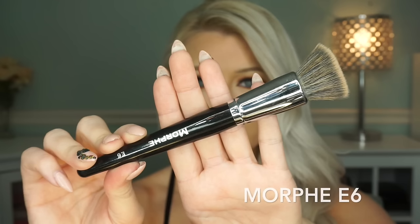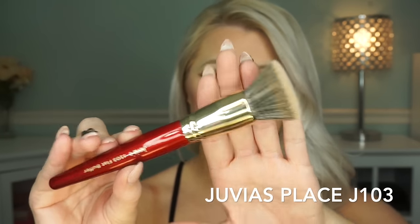Those are the three foundations I rotate — nothing else right now — and if I update anything I'll do a new foundation routine. There are also two brushes I wanted to mention. The one I used today is the Morphe E6, which I mentioned in my favorite brushes video. It's a really nice stippling brush that flares out, not too dense, packs foundation on beautifully. I also got a new brush from Juvia's Place, the J103 flat buffer — very similar, slightly bigger, both are flared kabuki flat tops and they minimize pores too.